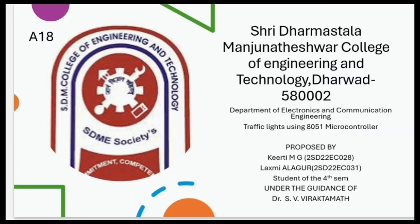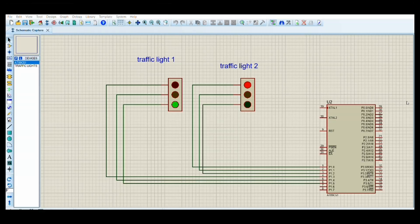Hello everyone. In this video we explain a simulation of traffic lights using the 8051 microcontroller. We used Proteus Design Simulator and Micro Vision Keil software. The circuit contains an AT89C51 and two traffic lights. Traffic light 2: red signal connected to pin 1, yellow to pin 2, green to pin 3. Traffic light 1 pins are connected similarly to the IC.